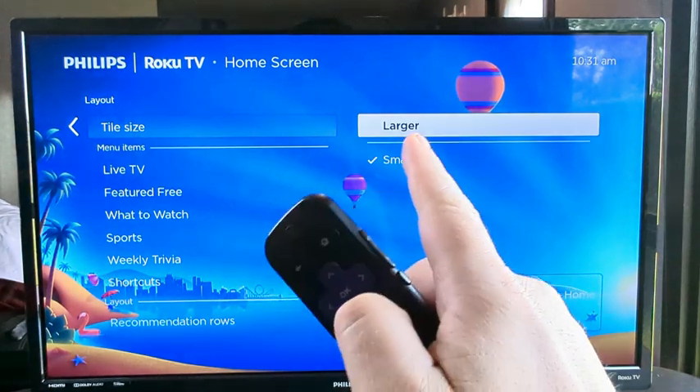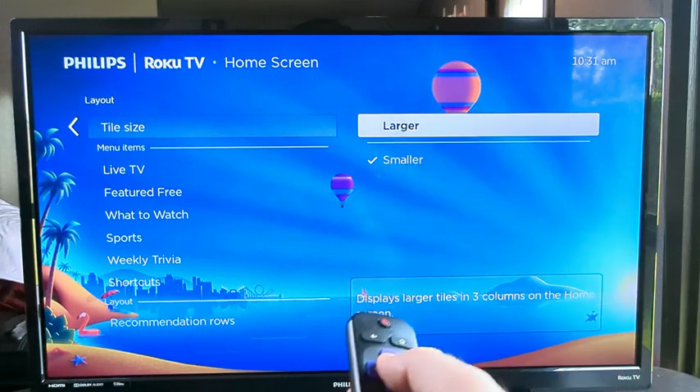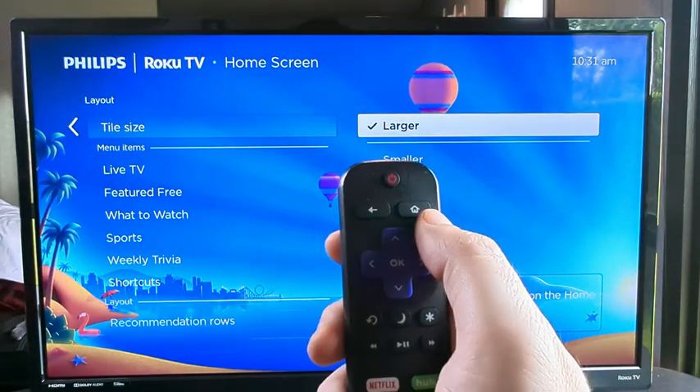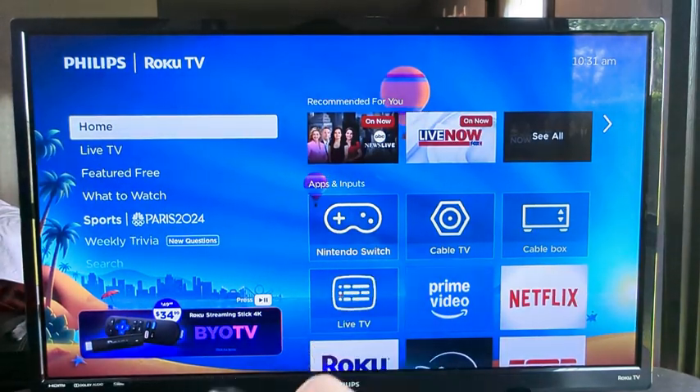I'm going to go ahead and make these larger. Once you've highlighted what you prefer, press OK again and that will select that as an option. Now we can simply press the home button on our Roku remote and we can see that the tiles are larger.